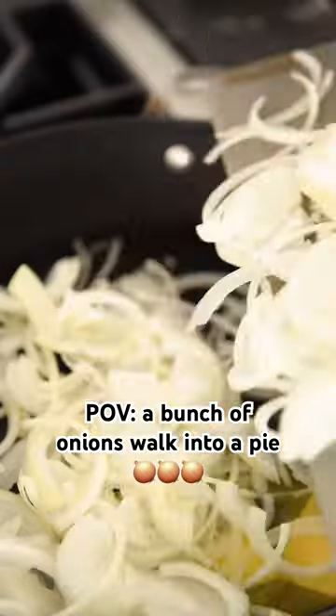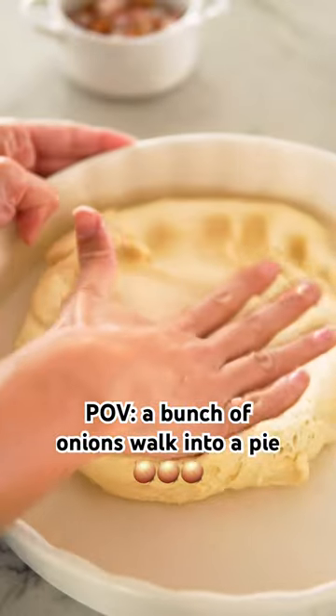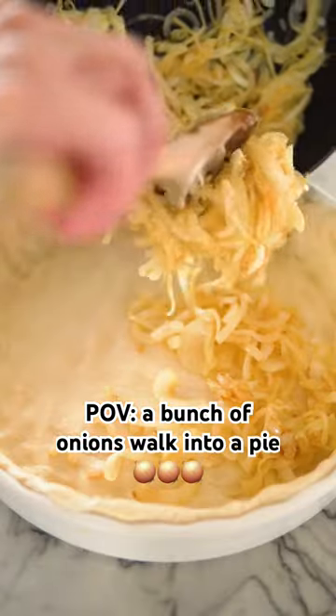It is not fall for me until I've made some Zwiebelkuchen. You make a fluffy yeast dough, then cook down an onion, and top it with a custard-like filling and bacon.